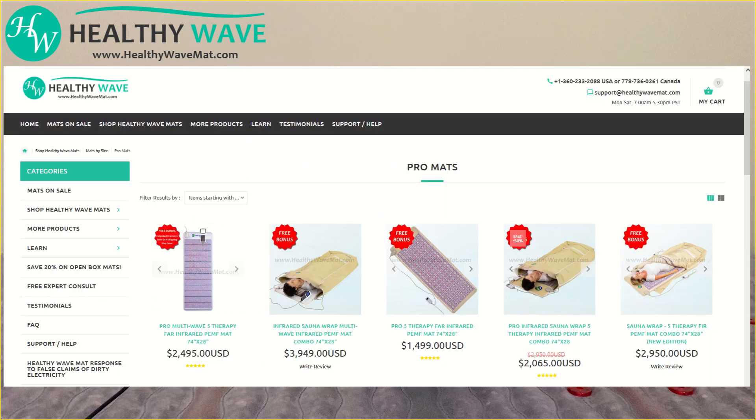The Pro mats do have higher negative ion counts of about 3,000 negative ions per cubic centimeter, compared to most of our other mats at healthywavemat.com, which produce around 1,500 negative ions per cubic centimeter.